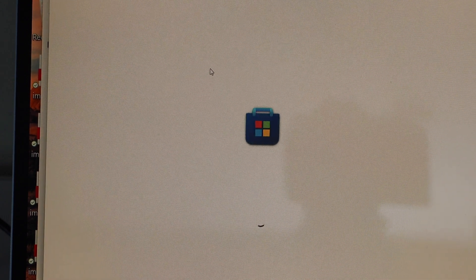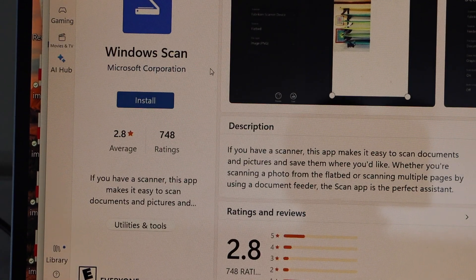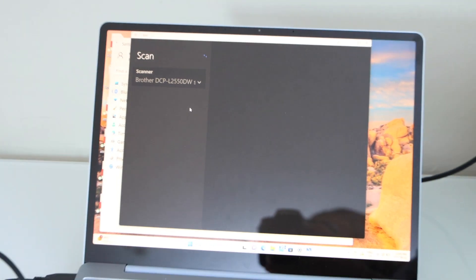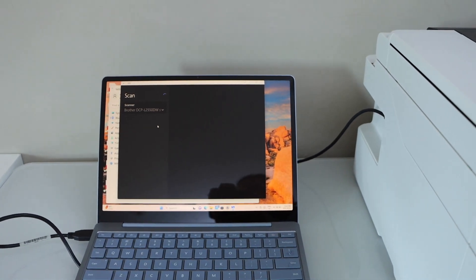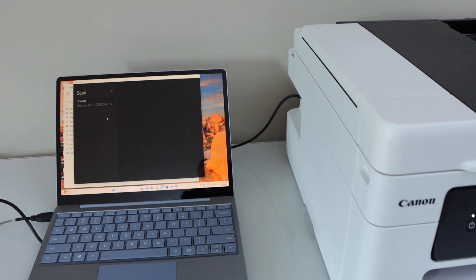Click on it and it will take you to the Microsoft Store. This is the Windows Scan app — you can download it and use it. Click Open and it will launch the Windows Scan app. If you don't have this app, you can download it from the Microsoft Store.